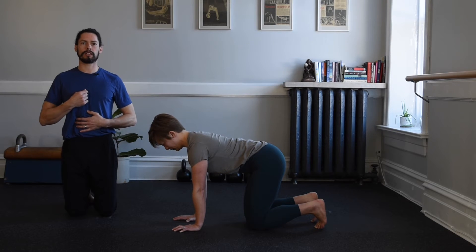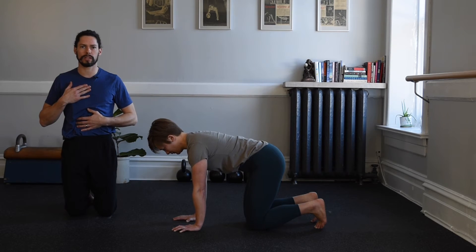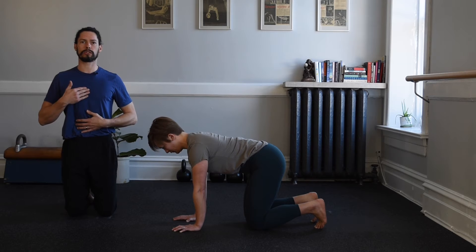It might be a small shape and that's okay. Repeat: pull the rib cage down to those hips and then lead the sternum forward.